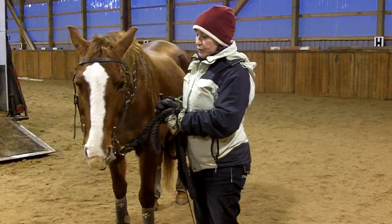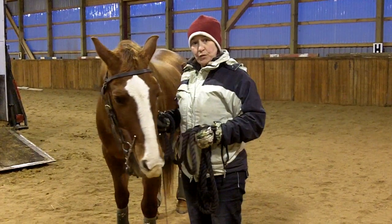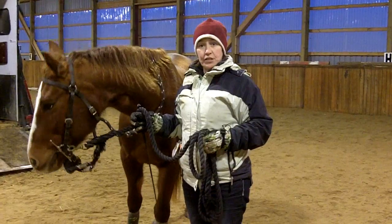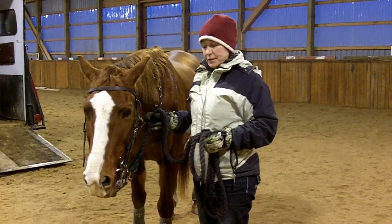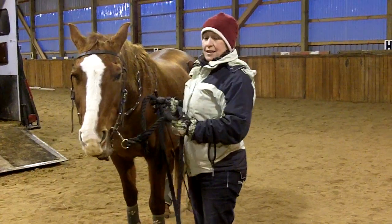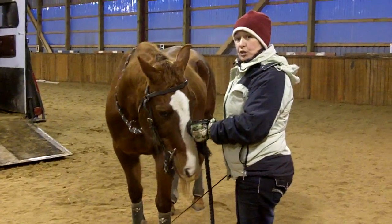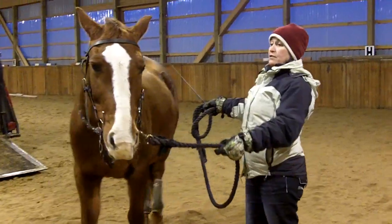If you've read the articles on our website you know that the first step in trailer loading is having a horse that has good ground manners. We want to do a few quick exercises — covered in more detail in written form on our website — that I always make sure I do before I start the process. It makes the training process way easier. The first thing I want to do is teach my horse the forward cue, which is simply the whip touching the point of the hip.